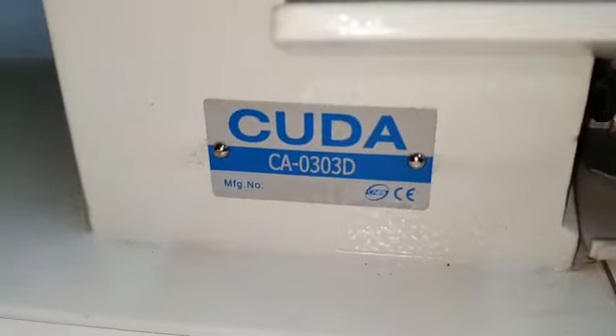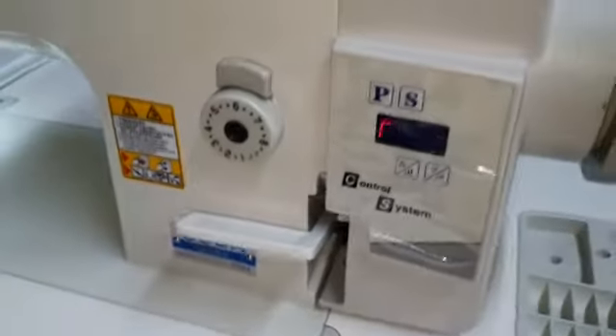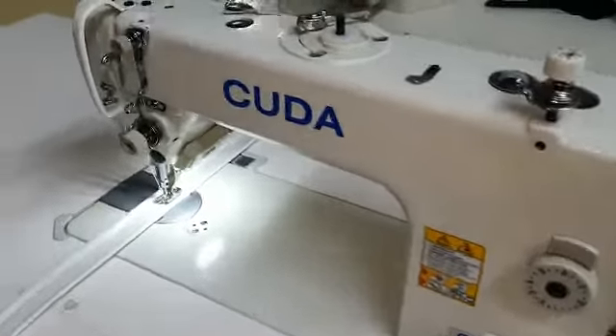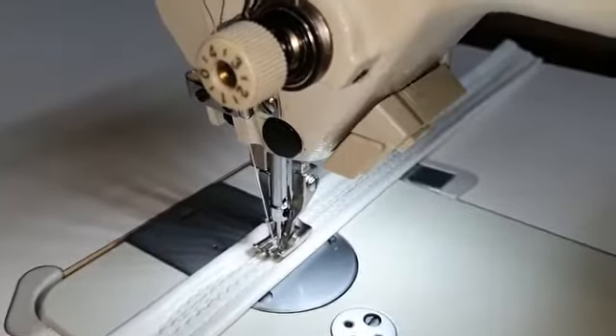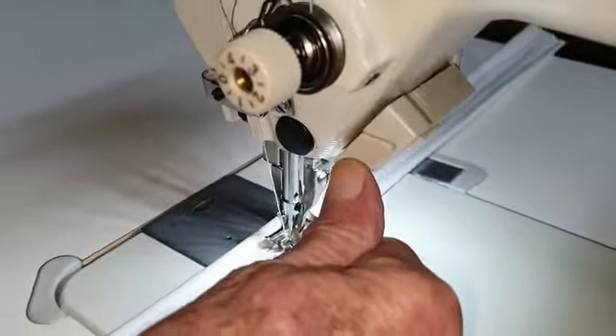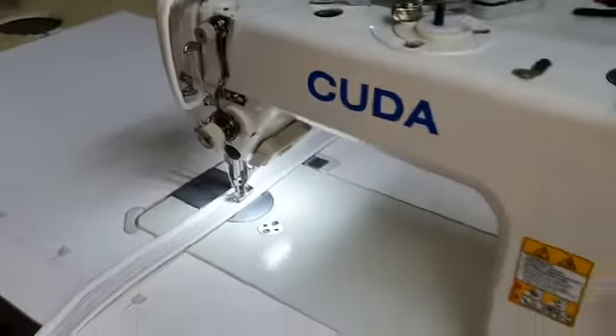We're showing the CUDA CA0303D walking foot machine with direct drive and needle positioning. It also has the inching function — that button you see there — which is for moving forward bit by bit for accuracy. I will run the machine.